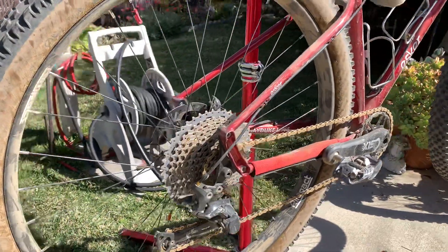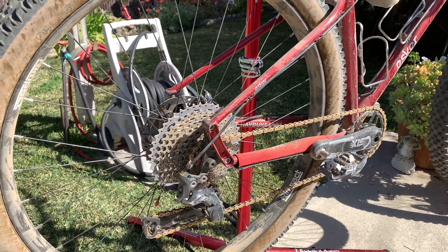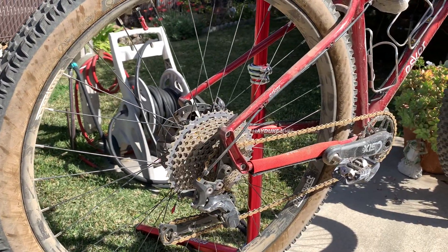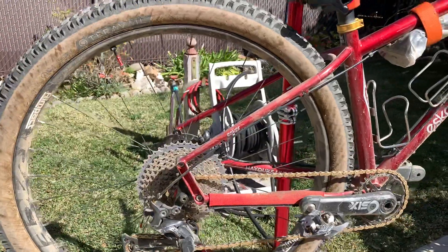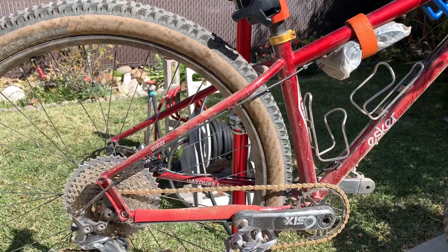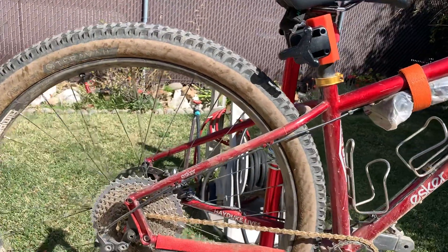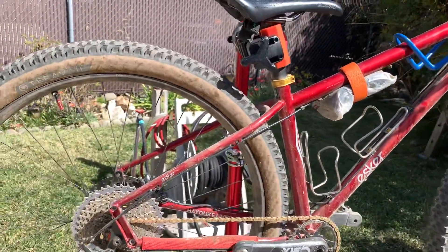148 was a very marginal improvement over 142. There wasn't that much more width to the axle flange width where it counts on a wheel, and it didn't really make a stronger wheel, so I found it pointless. My single speeds obviously have wider flanges because they're single-speed specific hubs. But if I'm to get a new full suspension bike, it's probably going to have the 157 boost hub axle spacing — I'm not going to bother with the 148.